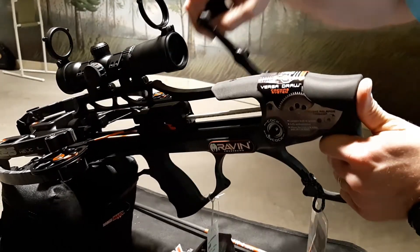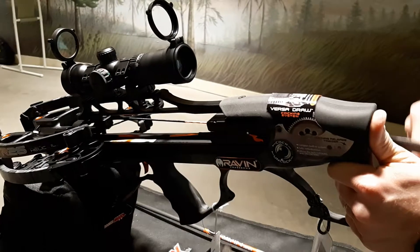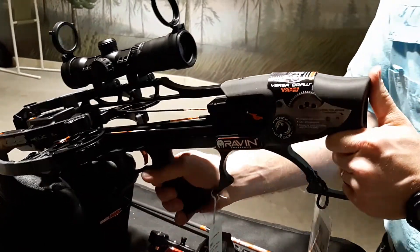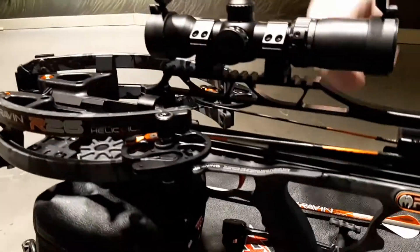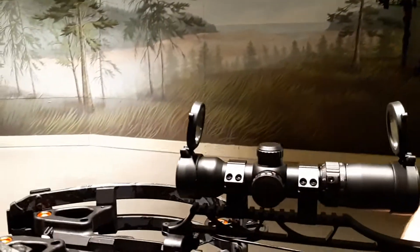You're going to hear a clicking noise. Once this is cranked back, or fully cocked, right here axle to axle you're looking at under 6 inches. I'll hold it up like this — under 6 inches, fully cocked.